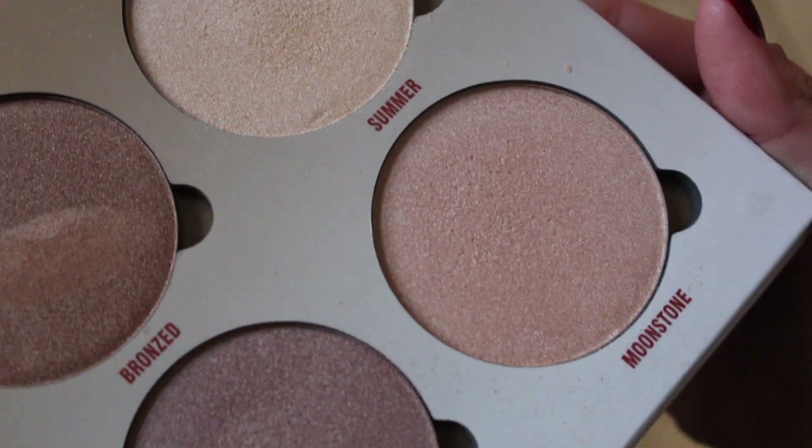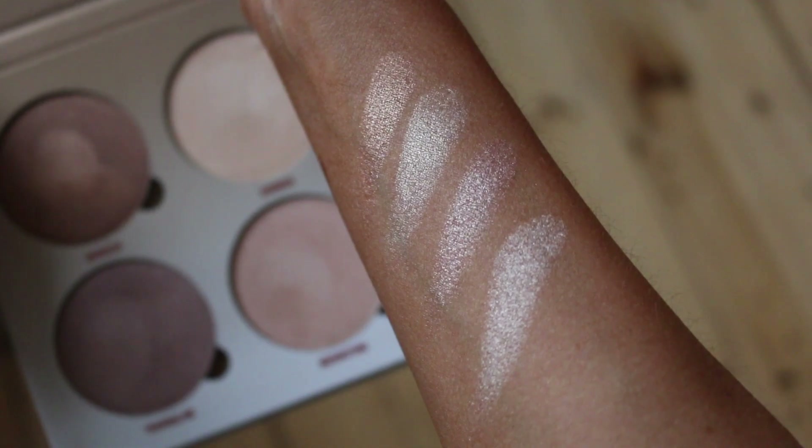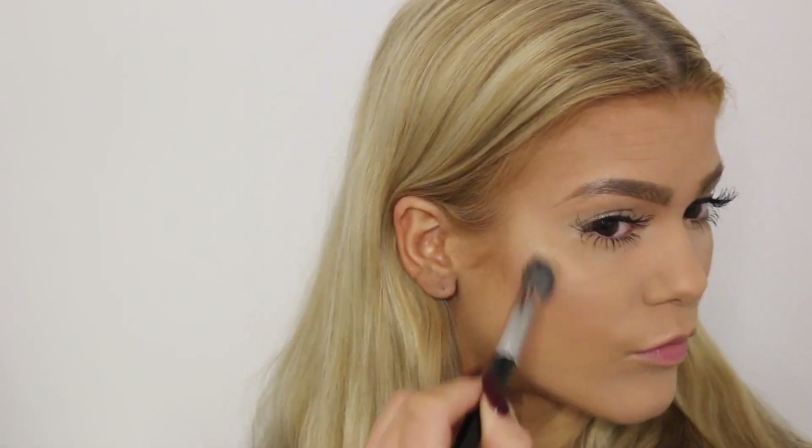One thing I can't live without is glow. And oh, that glow — the Anastasia Glow Kit in Sun Dipped. It is so freaking stunning. I'm wearing it today both on my eyelids as an eyeshadow and on the top of my cheeks. I'm wearing the shade Summer on my eyelids, and two other shades on my cheeks, and I just think it looks amazing. These are love, these are life. This is glow on crack.